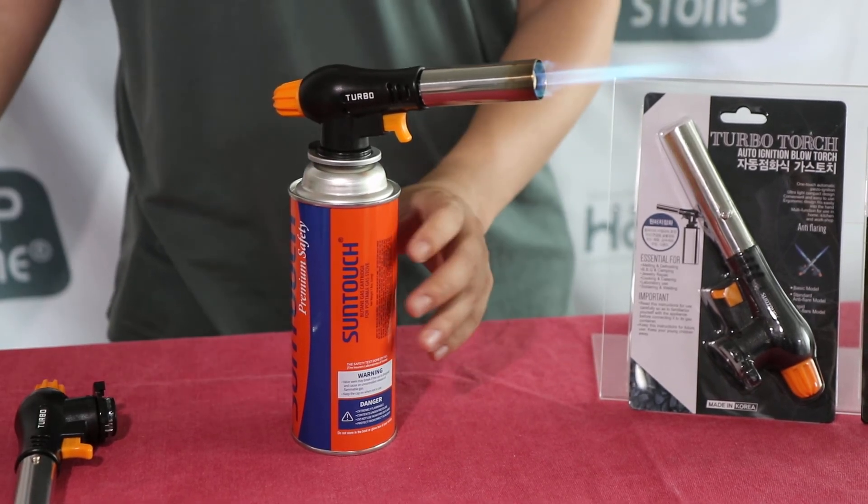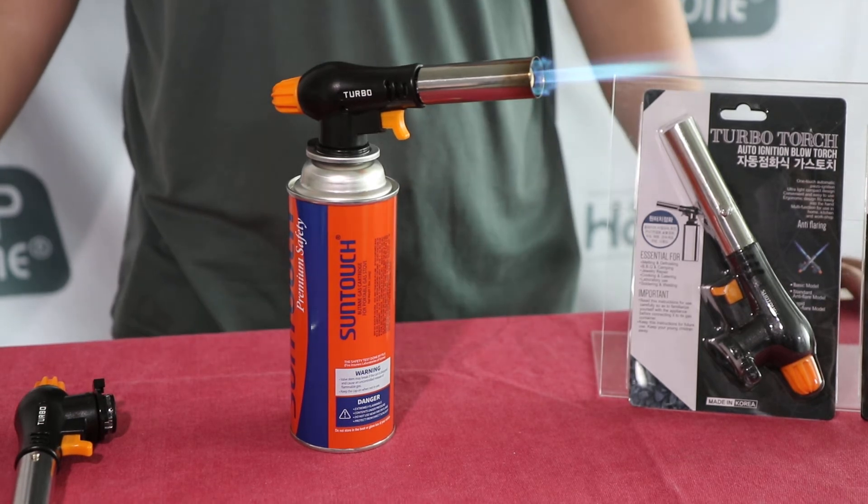If you see an orange flame, you might have to wait for a few seconds. Adjust the flame as you need.